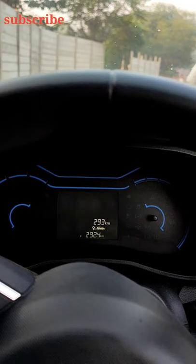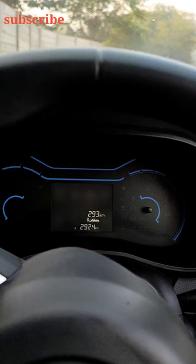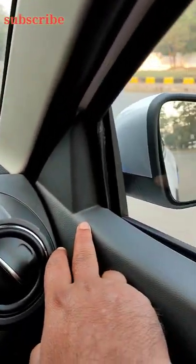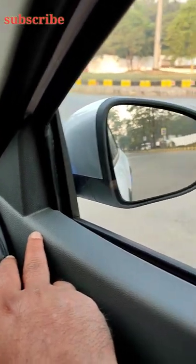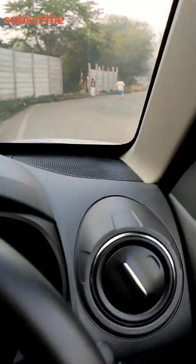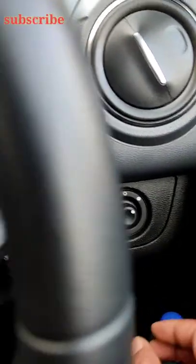The old model was in 2020 and the first one in Quid. There were no features here. We used to adjust the side mirrors, and there was a button on the left side. But in 2021, it's a good feature that you can adjust from inside. And that is this.